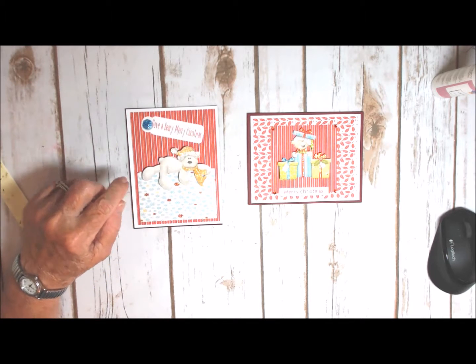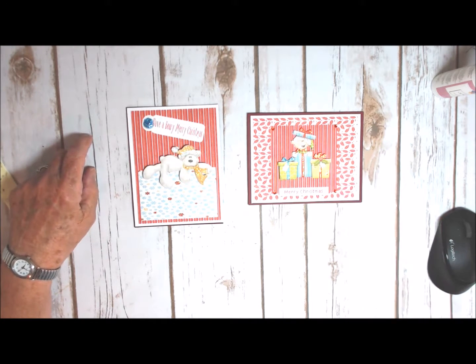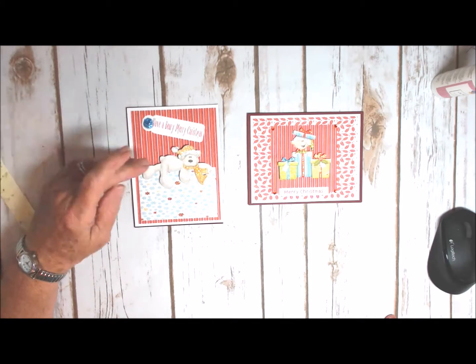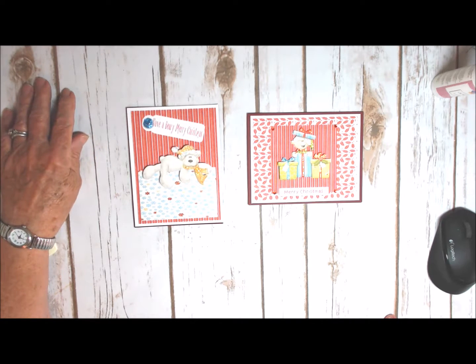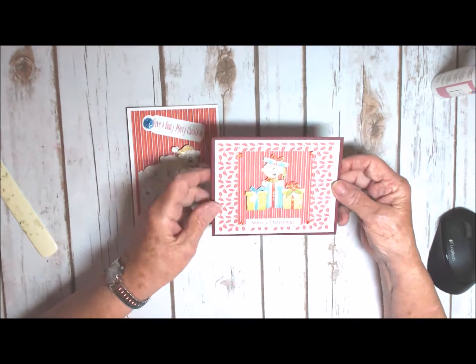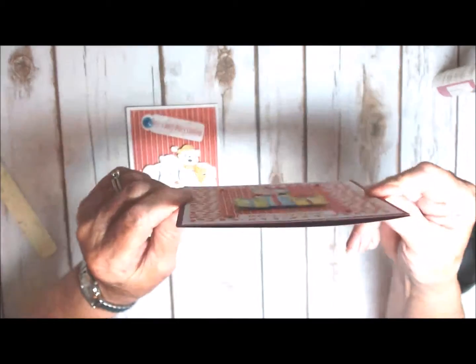There are two collections here. This is called A Berry Merry Christmas and this is called Me, My Elf and I. I think this little sign came from the Me, My Elf and I collection. Once you upload it into your program — in my case I use Cricut Design Space — you can play with the papers and images to create a digital card front. Everything here is created in one place on the computer, with the exception that I cut the image out twice, and that gives it a little dimension.